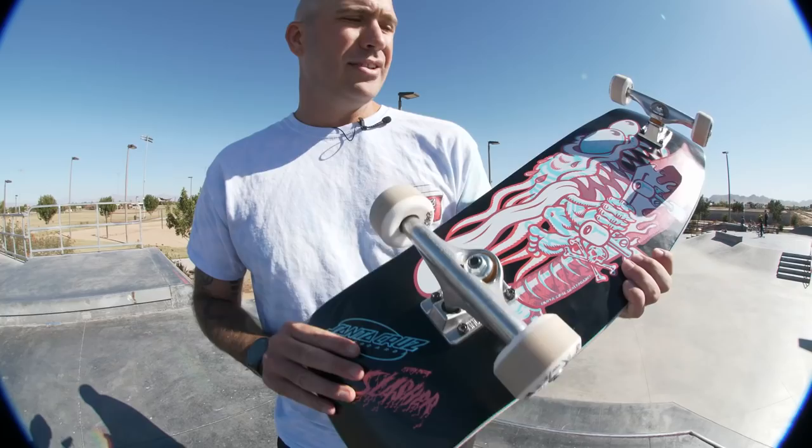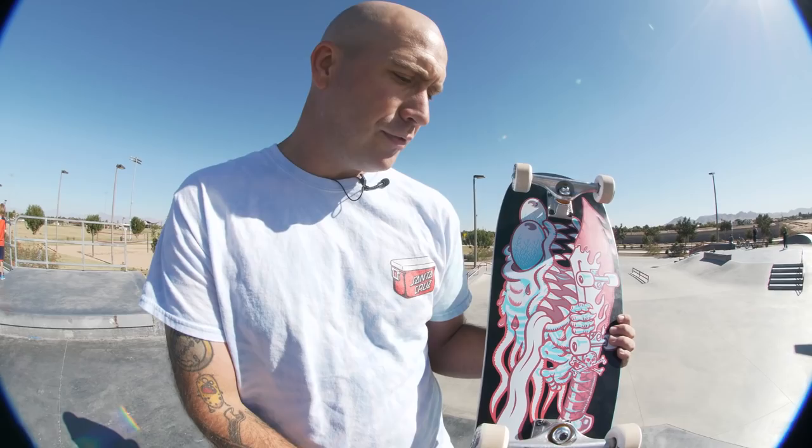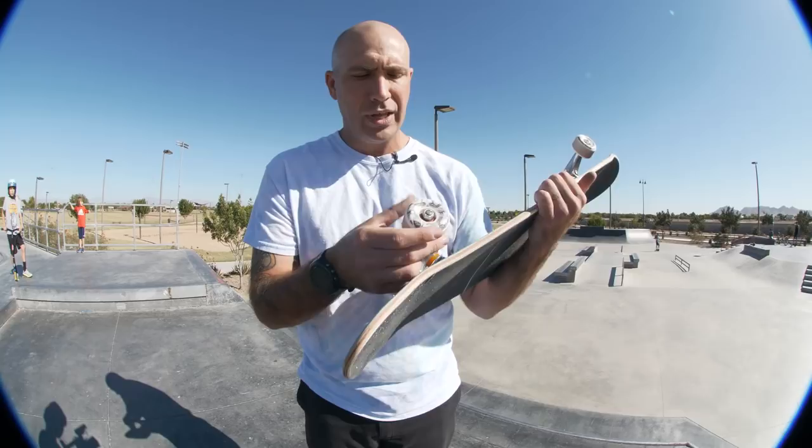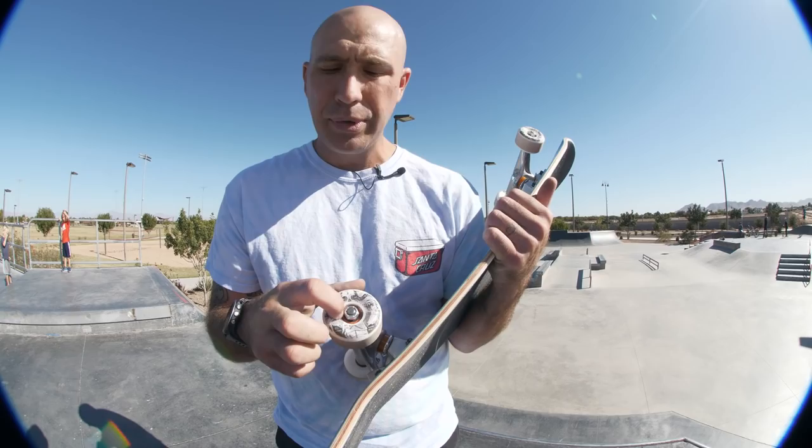It's got a 5.2 inch nose and a 6.3 inch tail — shoutout Keith Meek. We've got 149 Stage 11 Standard Indies on here. They seem like a pretty good fit — not poking out too much in the back, which I don't like. I've got 56 millimeter 101A Milton Martinez OJ Elite Urethane wheels, called the Cranio — available now. We've also got Bronson G3s, Mob Black Grip, and Indy 7A Allen Bolts.